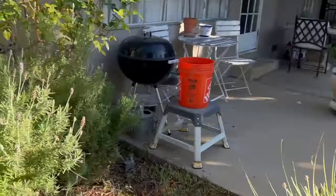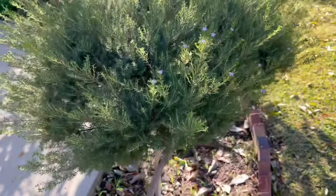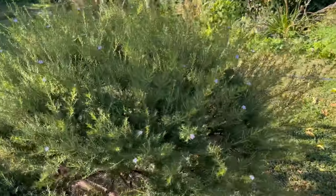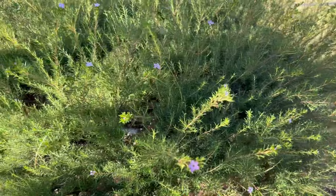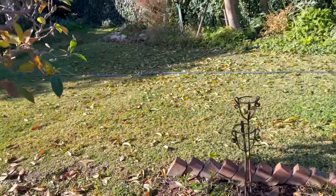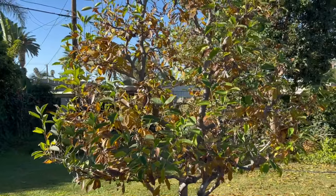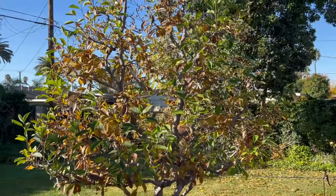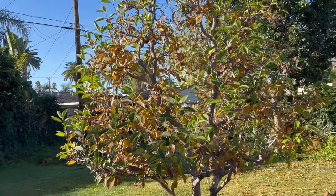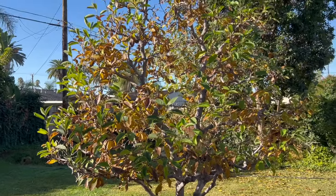Lavender. We've also got some blooms coming up — let me come around so the sun's not in your eyes — of the pink breath of heaven. And then we'll also take a look at the Magnolia tree. Not the most attractive time for it, but this is the time where it's losing its leaves and I get to prune it. And that's my favorite time of the year for this tree.